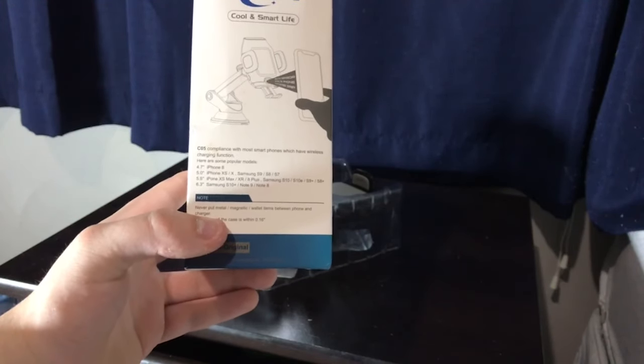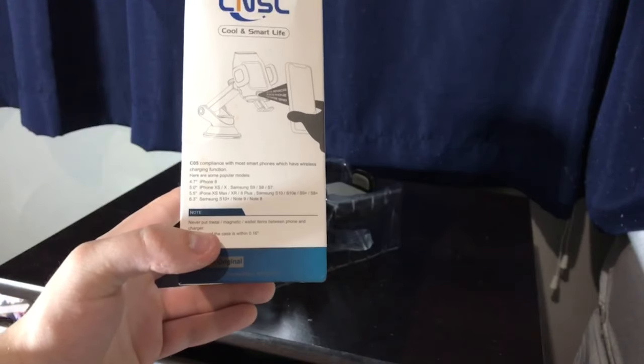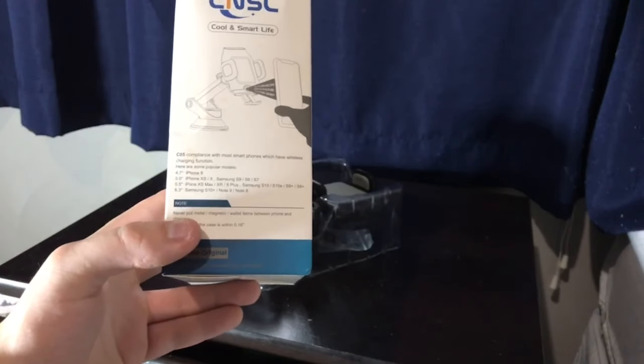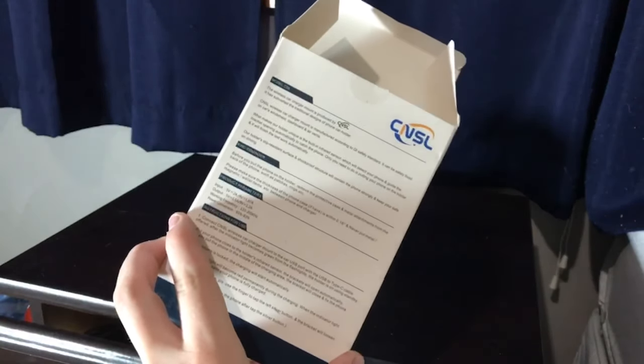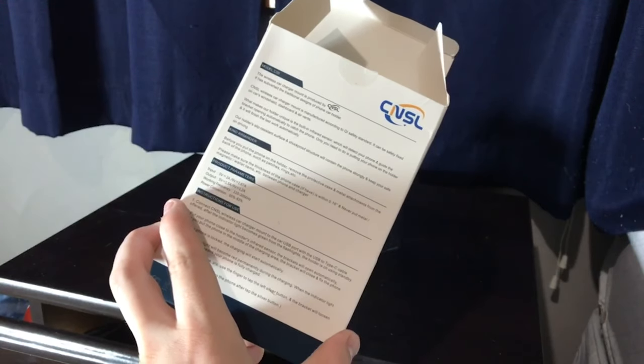Also compatible are the Samsung S10, S10e, S9 Plus, S8 Plus, Samsung S10 Plus, Note 9, and Note 8 — plus any other models with wireless charging will definitely be supported. There's also a cool thing on the back that explains everything.